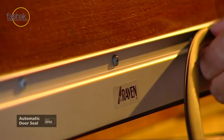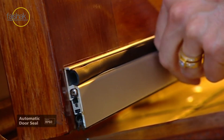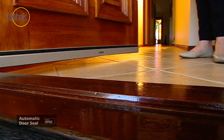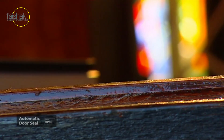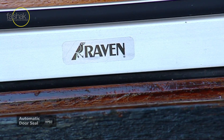All you have to do now is press home this cover strip to conceal the fixing screws. Whenever the door is open, the RP60 automatically lifts clear of carpets. And as the door shuts, the seal drops tight into place, forming an effective barrier to dust, draughts, insects and noise.